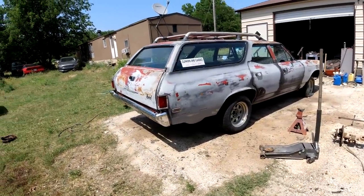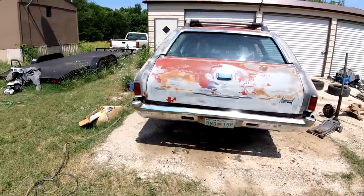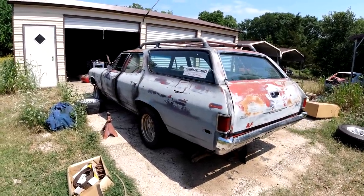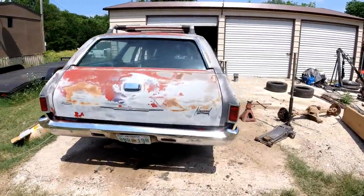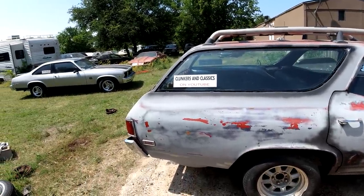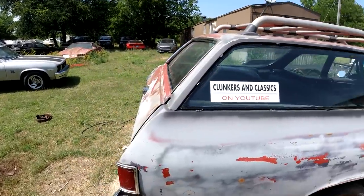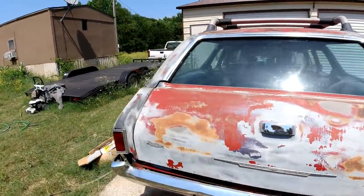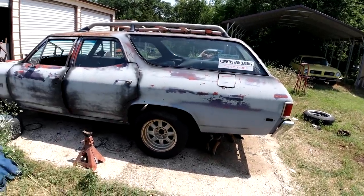I got her back on the ground with tires on it — so that finishes that job up. Got the 12-bolt in there and new brakes on it. I think we're gonna start on the sunroof next episode. Like, comment, share, subscribe — all that stuff. I also got bumper stickers for sale if you want to help out the channel — five bucks. I'll put it in the description. PayPal at clunkersandclassics at gmail.com. That's it for this episode — thanks everybody for watching, see you next time.